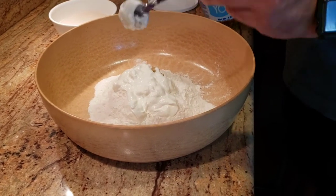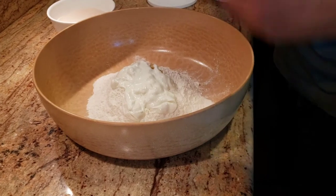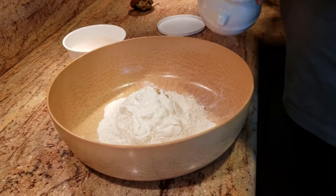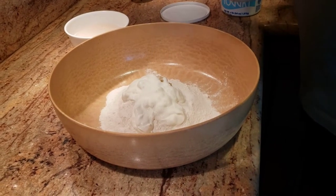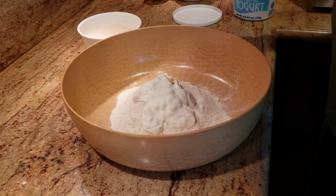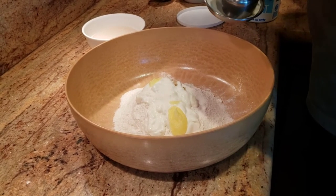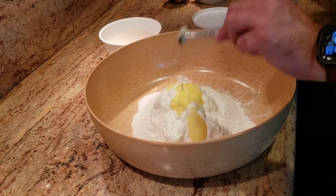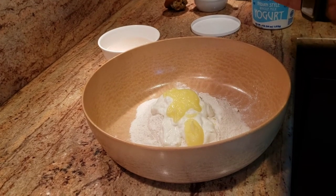I'm adding about three spoons of yogurt — keep in mind I'm making food for about seven to eight people tonight, so adjust quantities accordingly. The next step is adding about three big spoons of ghee to the mixture. My sister and nephew are in the background — they're so excited to eat the garlic naan!